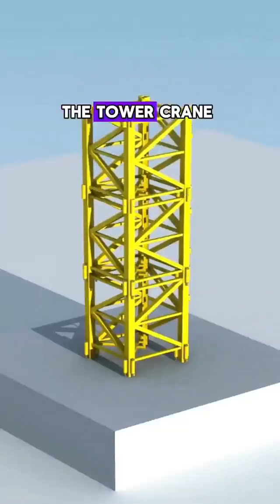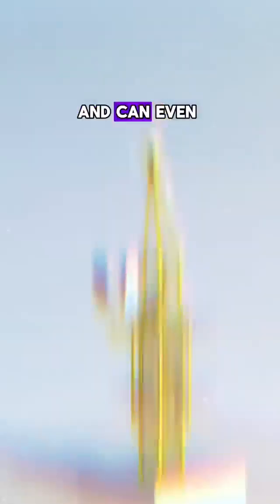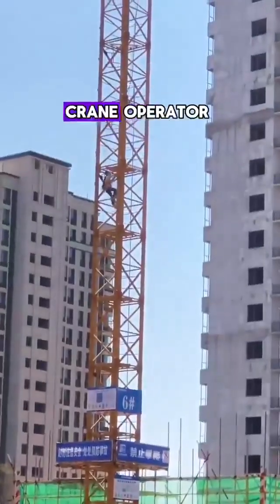In this way, the tower crane grows like a plant, section by section, and can even reach a height of 1,000 meters.